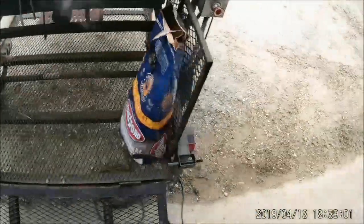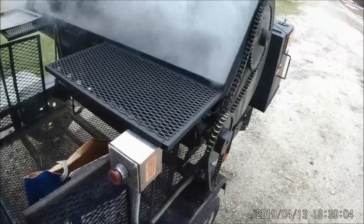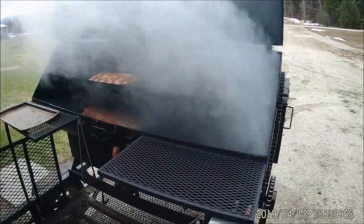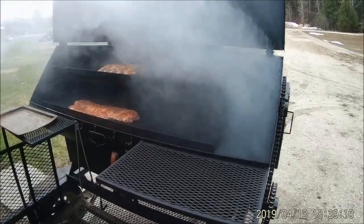We'll let the smoke clear here a little bit. I just got this going, so I've actually got three racks of ribs going — two pork and one beef.